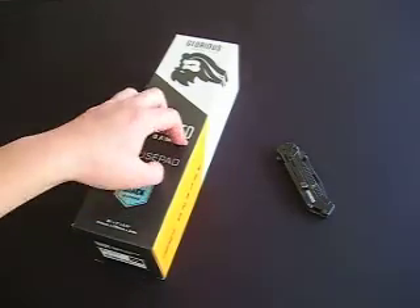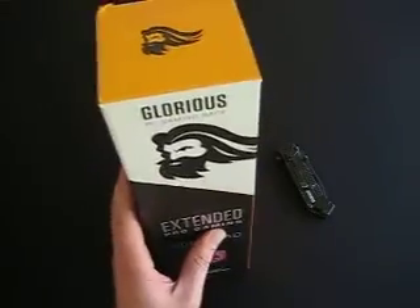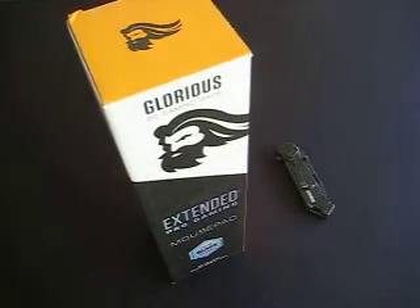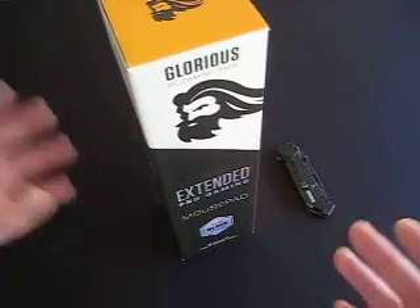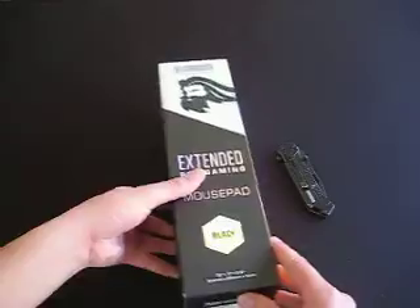Now to do your unboxing, have anything in a box and hype it up. It's either one or the other — it can't be in between. Either hype it up or you just don't like it, you just shit on it, right? So for this video I'm going to hype up my unboxing.